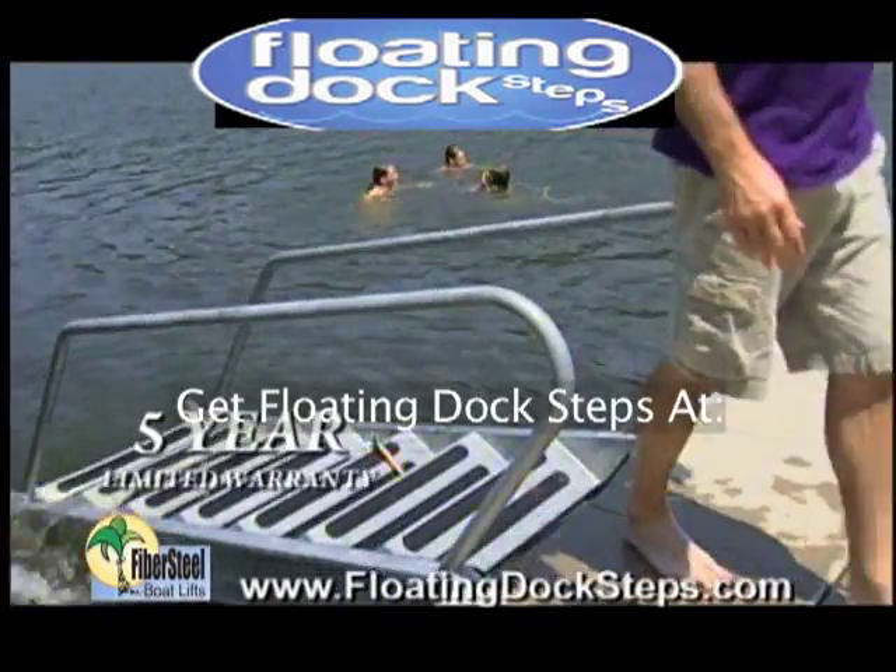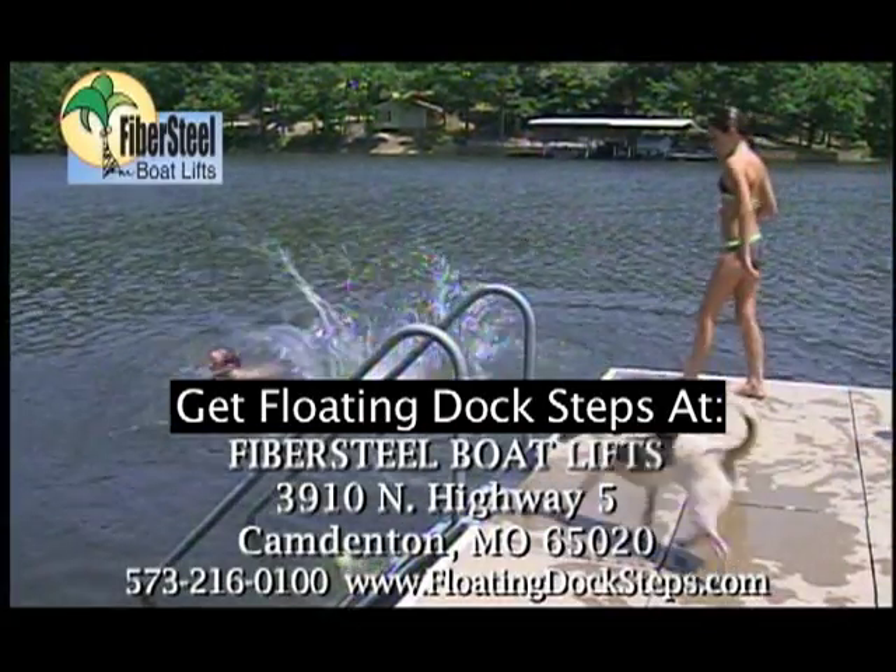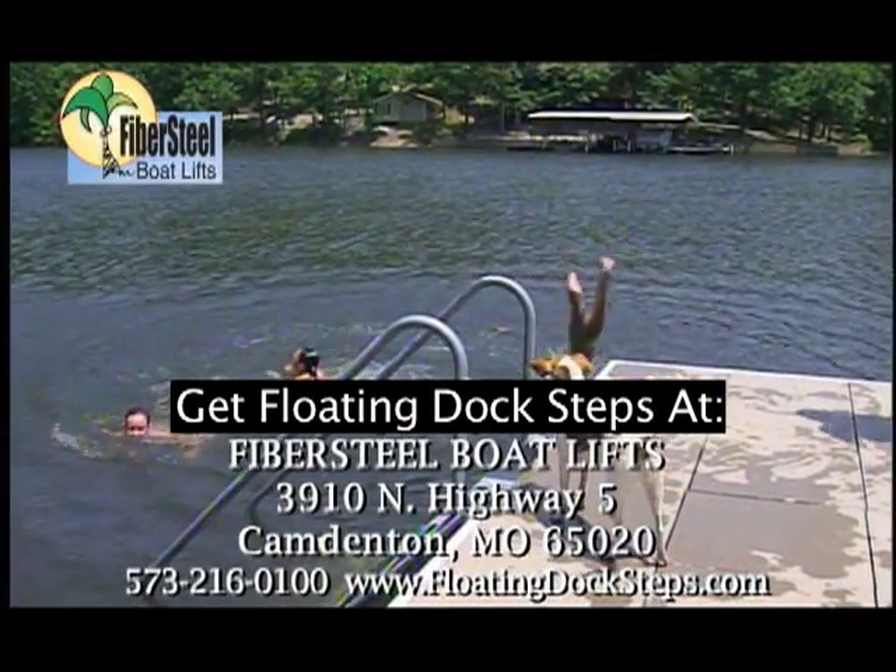Make life at the lake a little easier and a lot more fun with floating dock steps, because your dock deserves the best.